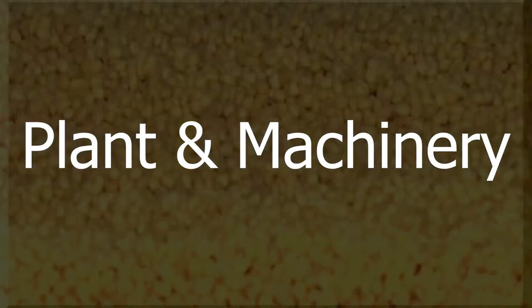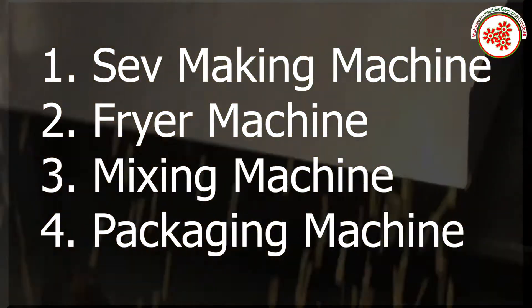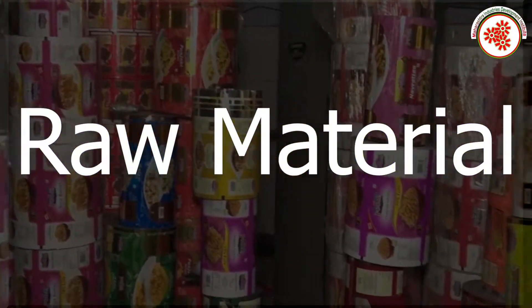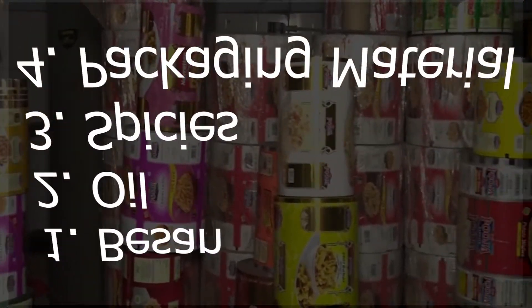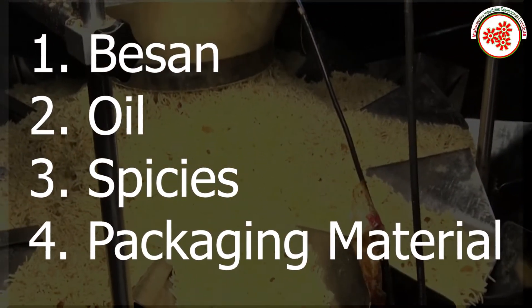Plant and machinery includes: save making machine, fryer machine, mixing machine, and packaging machine. Raw materials required are basin, oil, spices, and packaging material.